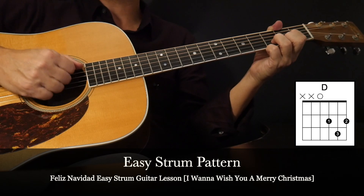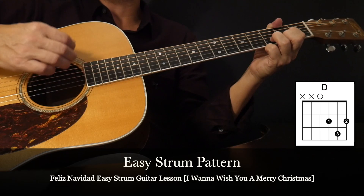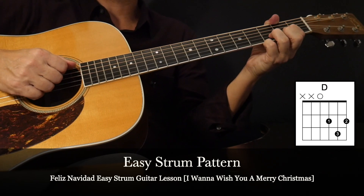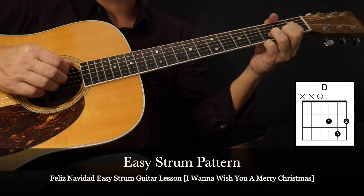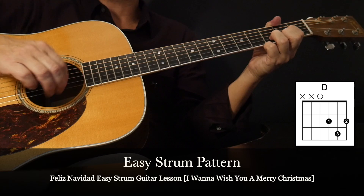Don't emphasize the rest so much. It should sound like this: Down, up, up, up. And then there's another mute — we're sort of stopping at the strings right there. Let's do that strum pattern one more time: Down, up, up, up.